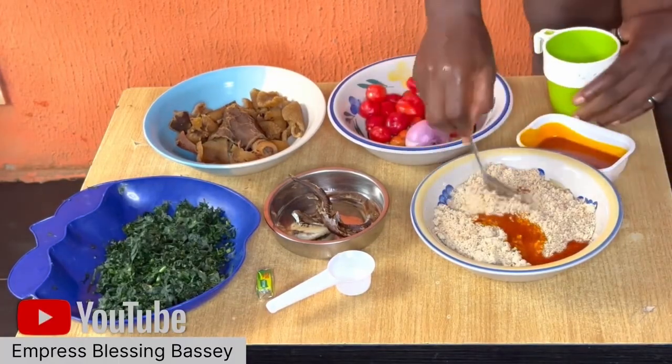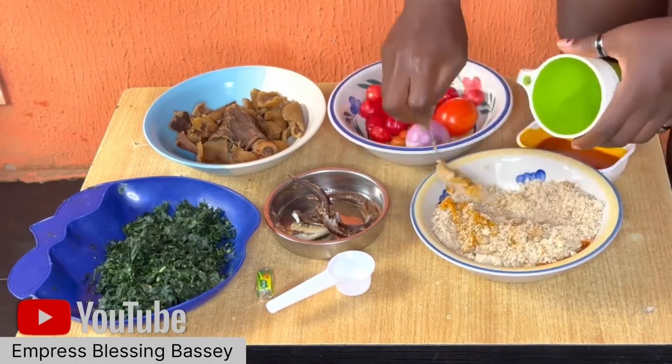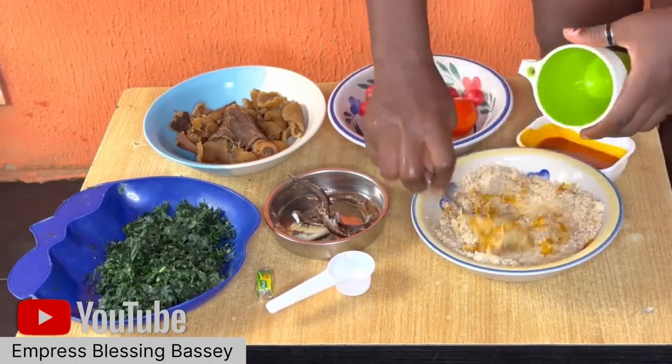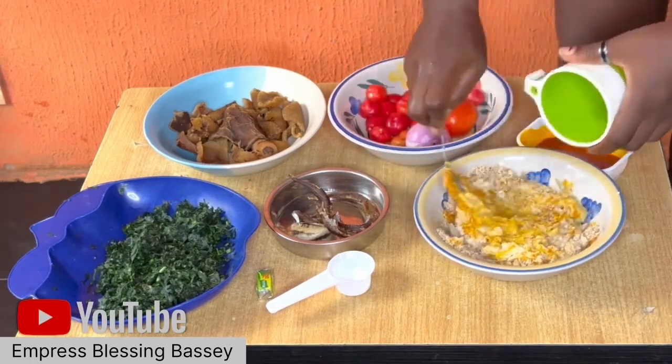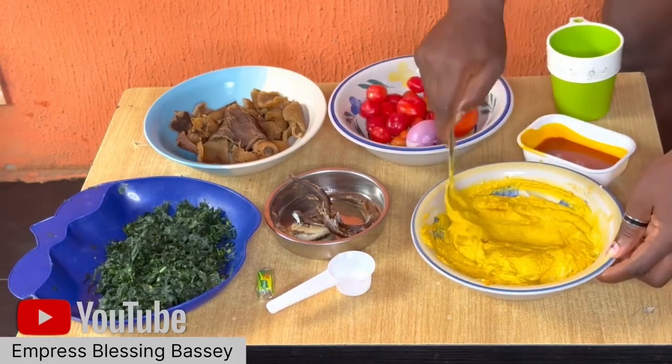First I'll mix my egusi with a little oil and water. I'll just add water to the egusi and mix them well. Some people wonder why I speak Pidgin — this video is a request video from one of my friends.